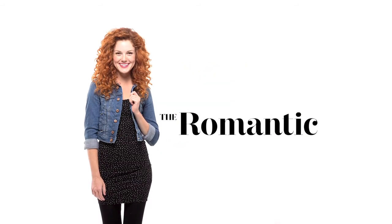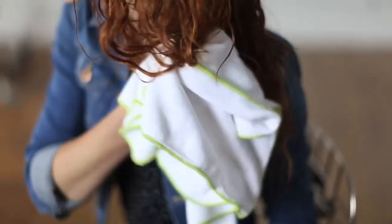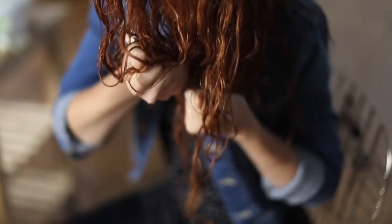To get this soft romantic look, lightly blot excess water from your wet hair with the Diva Towel. Then apply styling cream by gliding through your hair and encourage your curls with your hands.